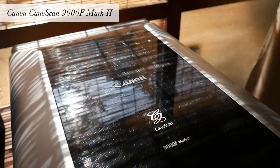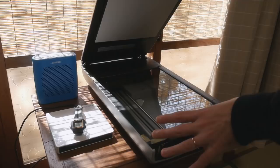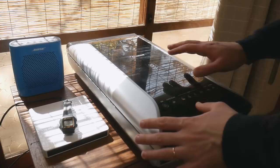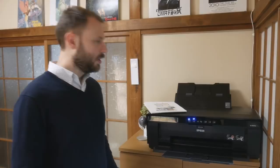I scan most of my watercolor paintings with this Canon CanoScan 9000F Mark II. It's a really good scanner that makes beautiful colors and sharp scans. The problem is that it's small — it's only A4 — so sometimes I have to scan pictures in two parts and then put those parts together in Photoshop. But I really like this scanner and I use it a lot for all of my works.